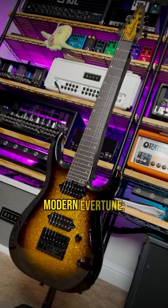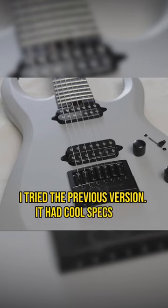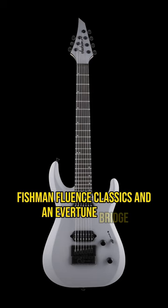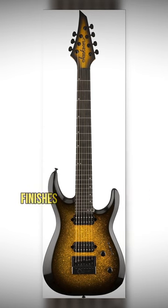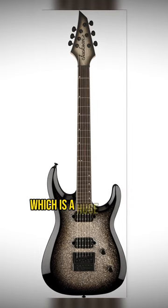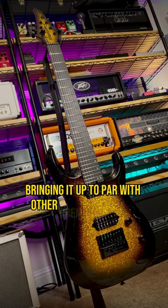ProPlus DK Modern Evertune. I tried the previous version and it had cool specs like Fishman Fluence Classics and an Evertune Bridge, but honestly didn't really get the hype. This time they've added some incredible sparkle finishes and also stainless steel frets, which is a huge upgrade, bringing it up to par with other premium modern guitars.